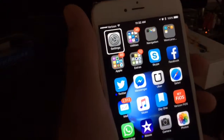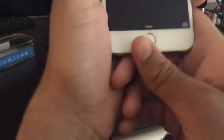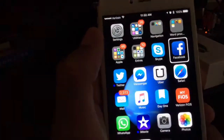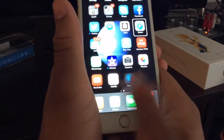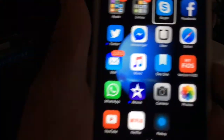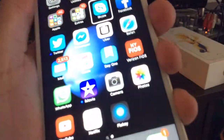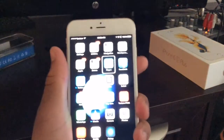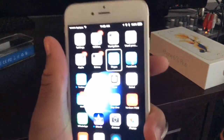Touch ID is crazy — it's almost instant. VoiceOver is really snappy and fast. I can fit 1, 2, 3, 4, 5, 6 rows on my regular home screen of apps. It's a 6x4 plus the dock, so 7 full rows of apps on one screen. Even when I pull things out of folders, it's pretty nice.